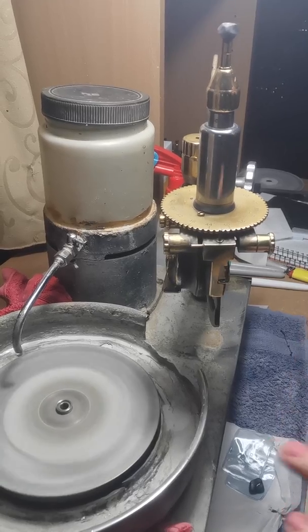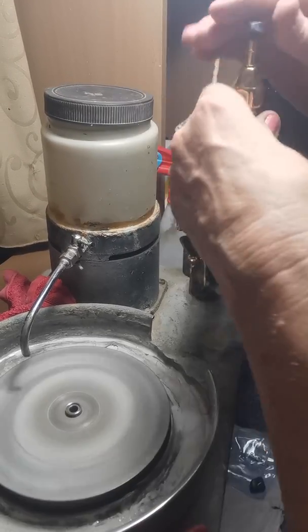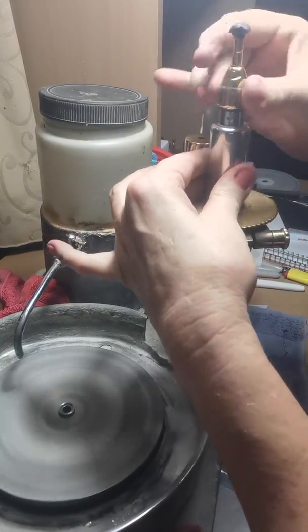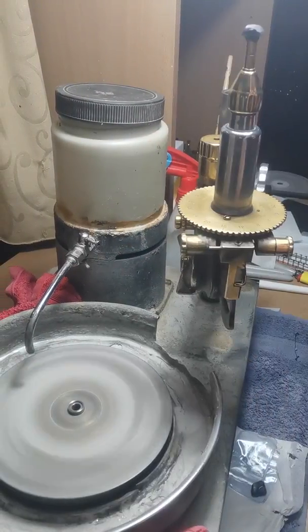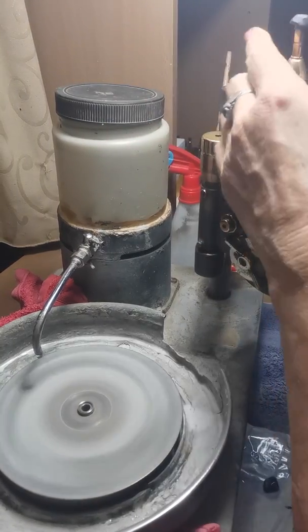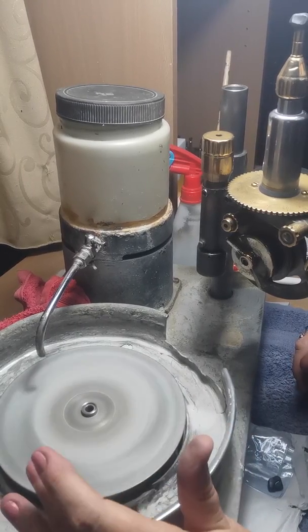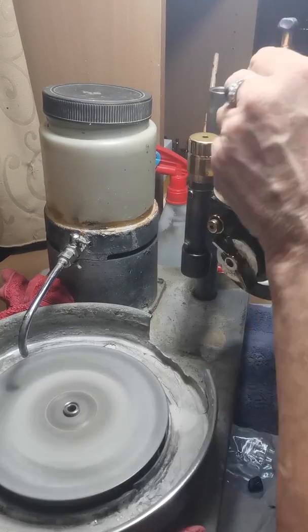Now we're going to get to the actual faceting of the pavilion. I have my stone docked and I've found the groove in the quill. I've used a tool to tighten up my quill a little bit, and I've put a coarser lap on — an old 180 — so it's a little bit coarse. I just do a little bit of the beginning of the faceting.